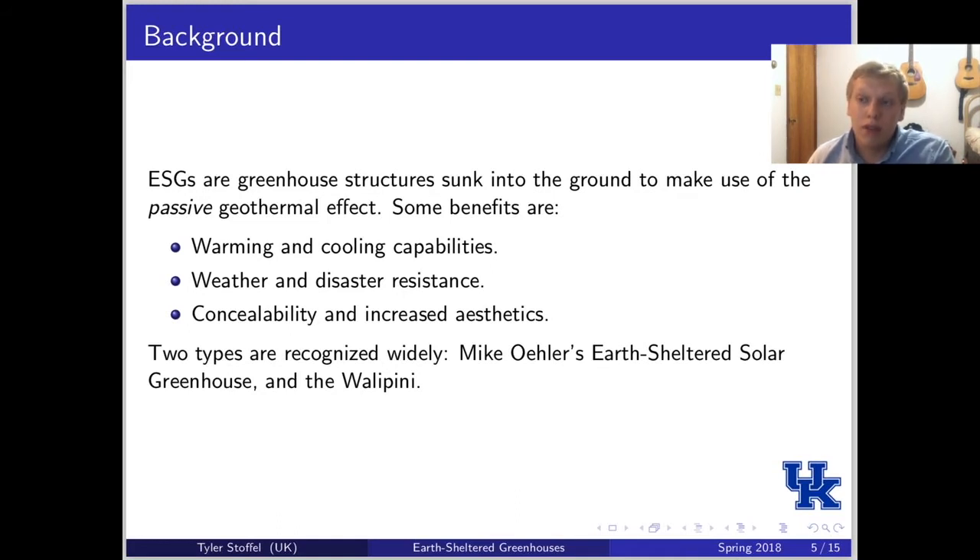When you sink this structure into the ground, some of the benefits you gain are the main effect of warming and cooling capabilities, weather and disaster resistance, some concealability, and some people even think that they're more aesthetically pleasing.